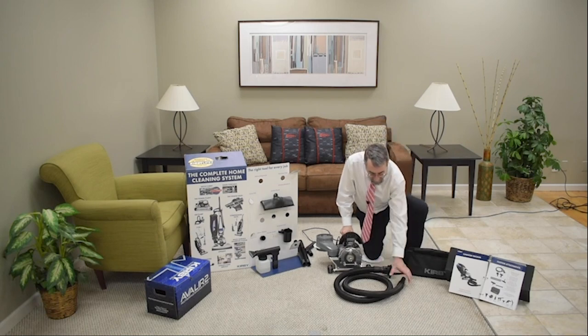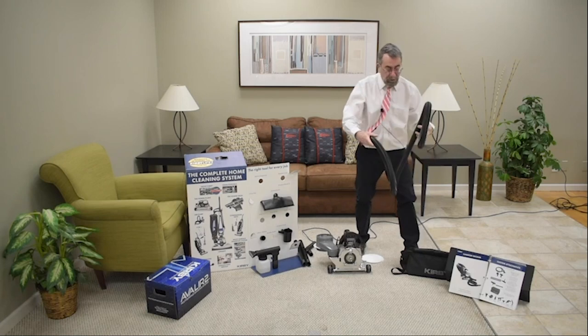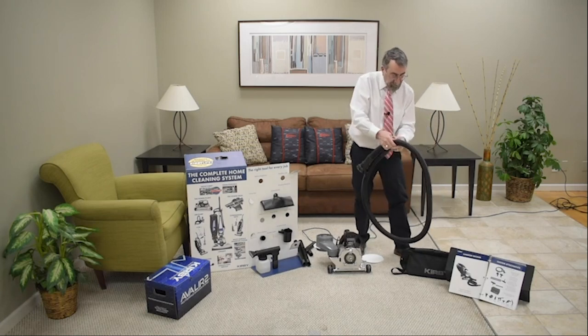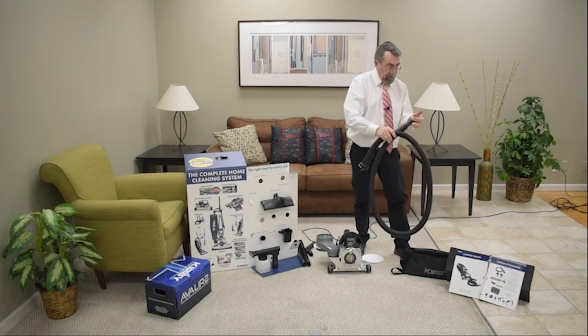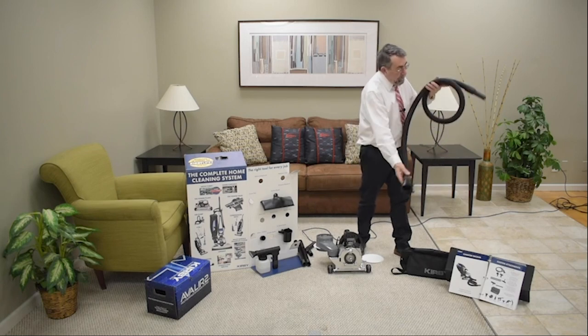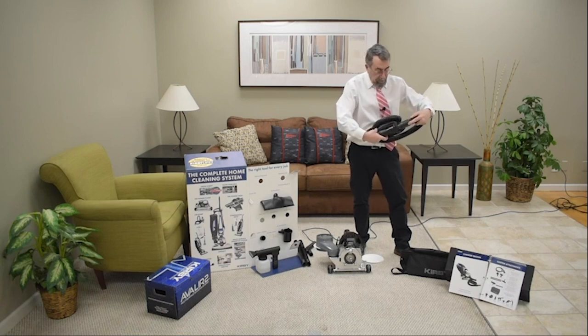Hey guys, welcome back, thank you again for tuning in. We wanted to take this hose and show you some amazing things about it. You can kind of push this down and it's gonna pop back into place, so if it gets caught in a door it's not gonna hurt it, it's not gonna crimp it — because there's no wire in it. For storing, you can roll it up and put it away easily.